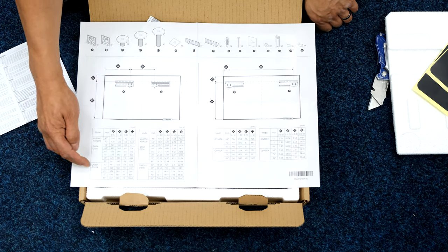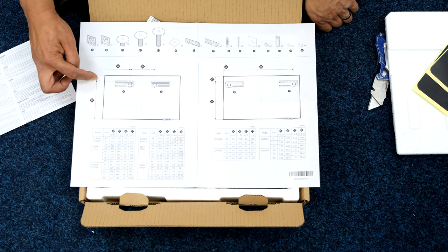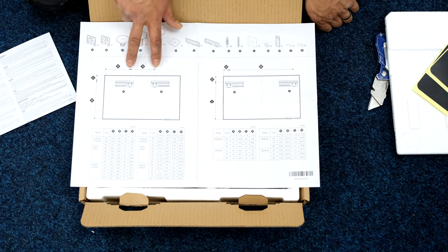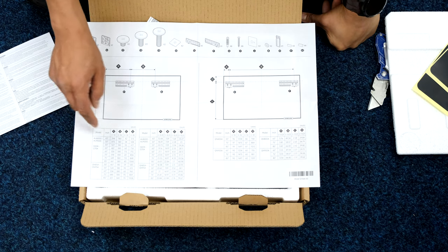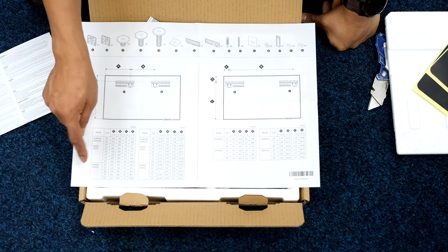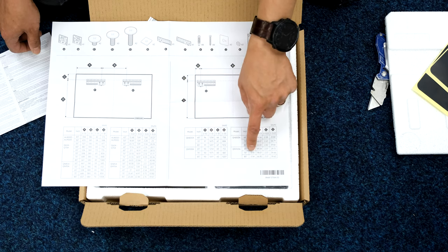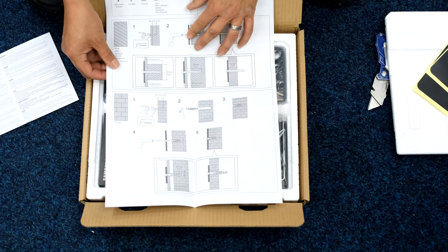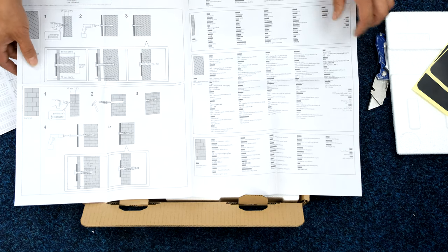For my 55 inch Q95A it's going to be 612mm from the bottom of the TV to those top holes, and the distance between those holes will be 180mm. It tells us this for all the different models and sizes — whether it's an AU8000 43 inch or QN95 85 inch. For the QN900 85 inch or 65 inch it gives the dimensions there too. There are also guides on different fixings and drilling for drywall, stud walls, and concrete.